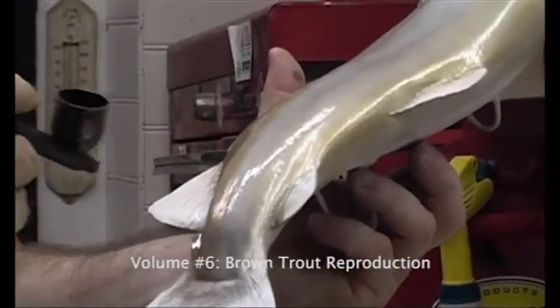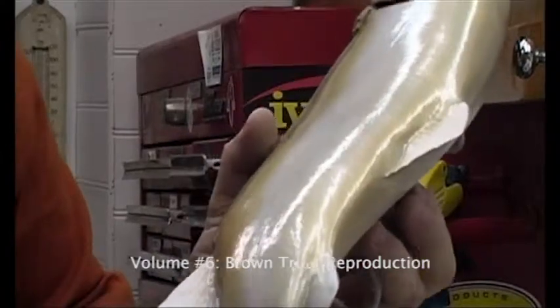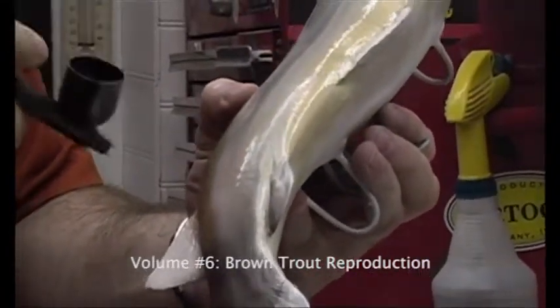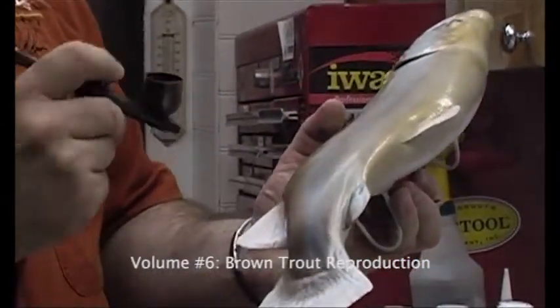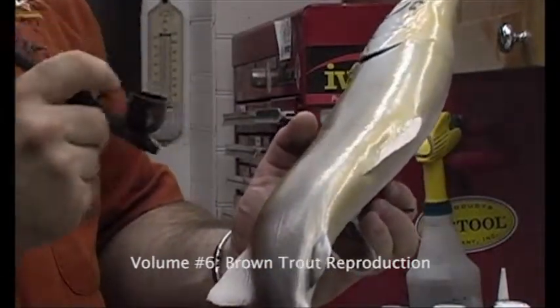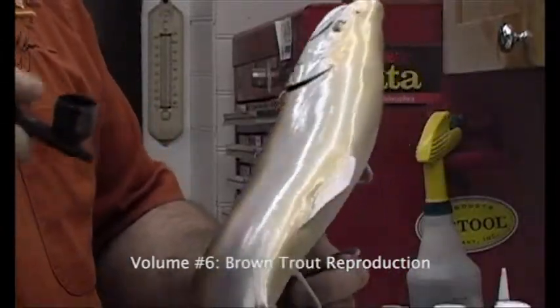I'm going to put this on fairly light. I don't want to incorporate so much color on here that you carpet bomb the fish with color. The reason why we don't have to put so much on here is that if you put too much on, you have to steel wool what you put on there off. If there's too much on there, you can cut right into your surface underneath.